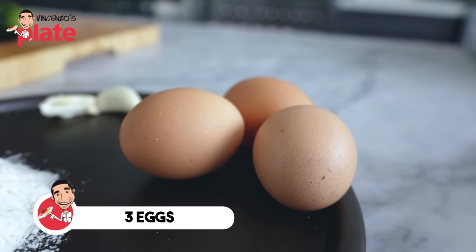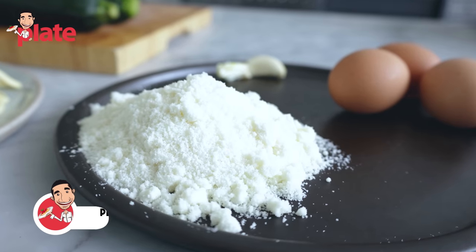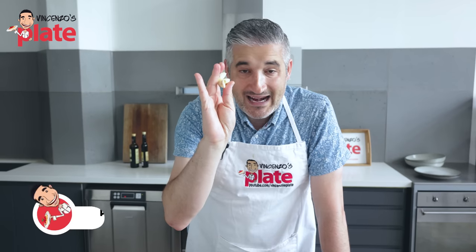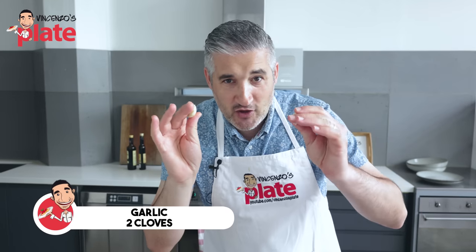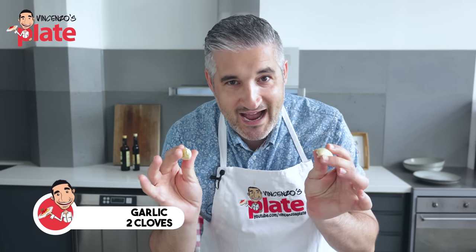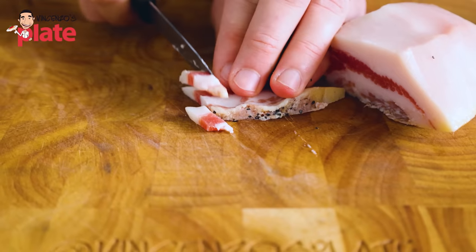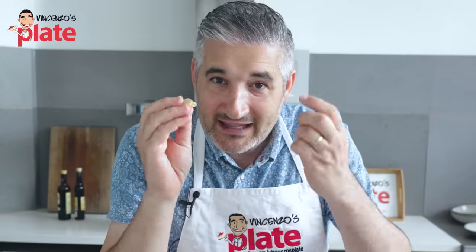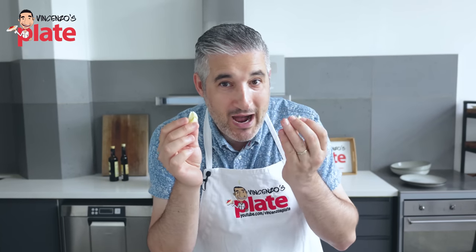For 200 grams of pasta, we're using three eggs: two egg yolks and one entire egg. Five, even six generous tablespoons of pecorino cheese. Two cloves of garlic, one per person. I don't have guanciale — the flavor is in the guanciale. Zucchini needs a little kick and the garlic will give it to the zucchini. That's the only reason why I'm using garlic.